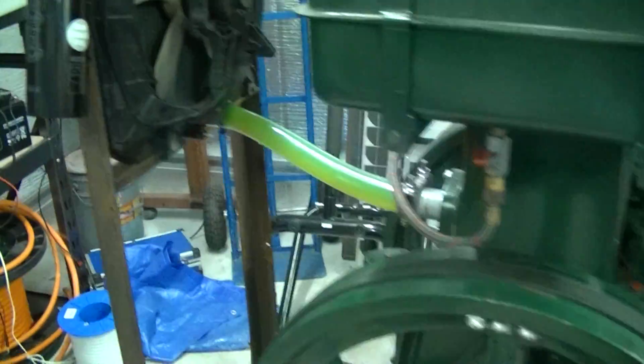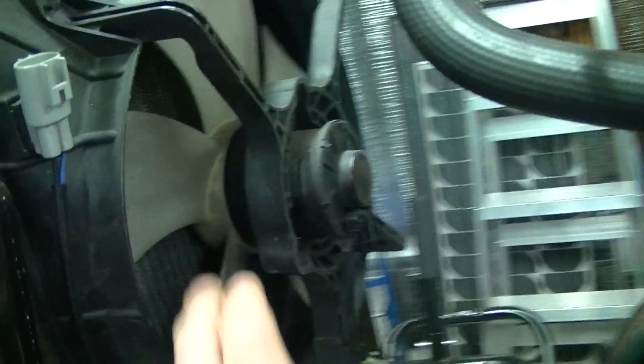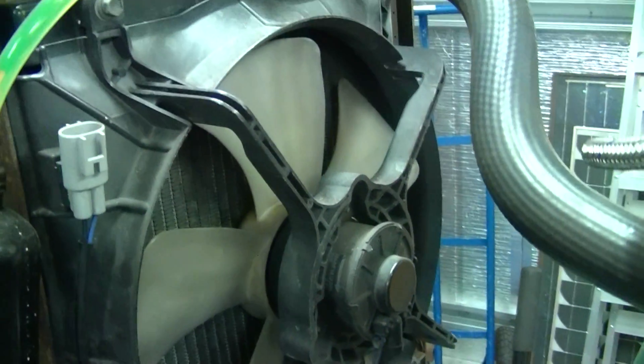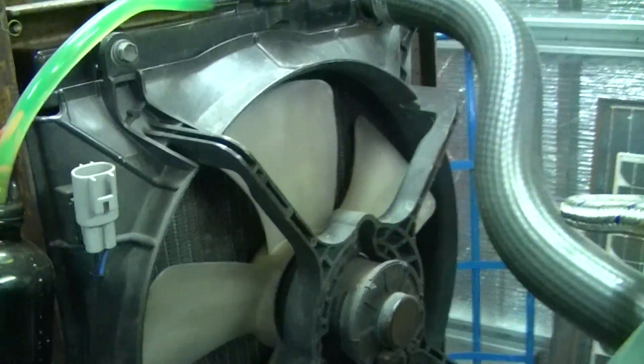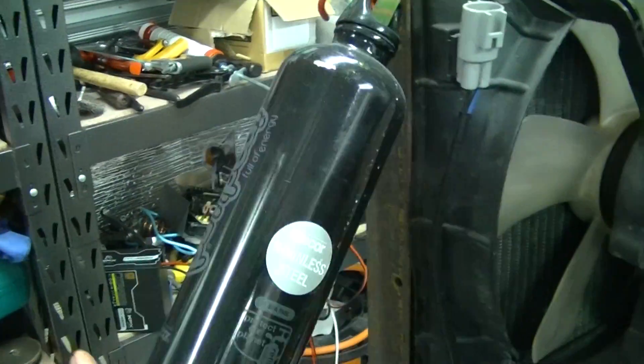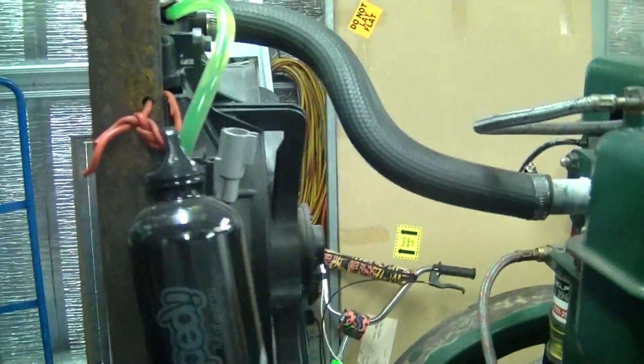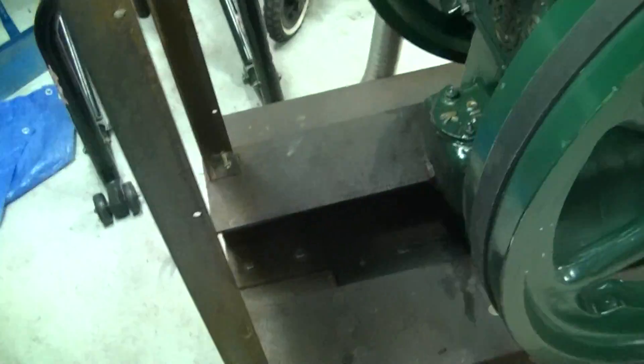So far I've put a radiator which I got from someone on Gumtree. This came off a Daihatsu Charade. I've just got a dodgy overflow bottle at the moment — a stainless steel drinking canister — works pretty good. So that's just free standing there.